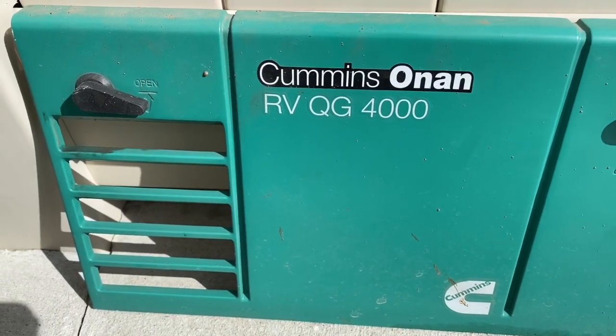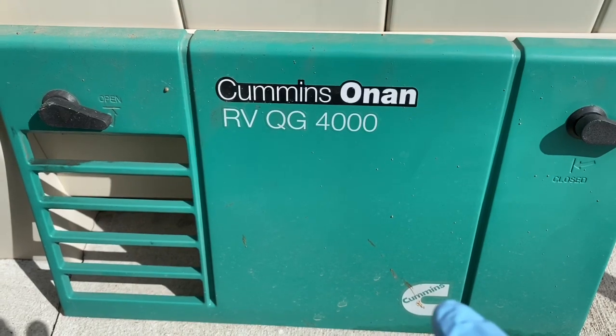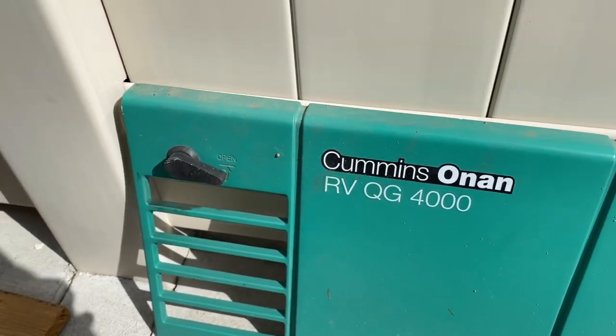We're doing a video on oil change and spark plug change on this RV generator — the RV QG4000 Onan Cummins generator.